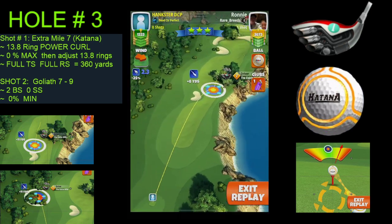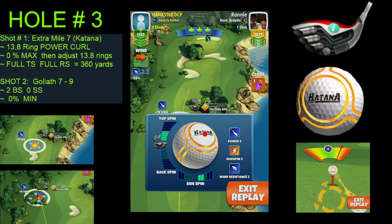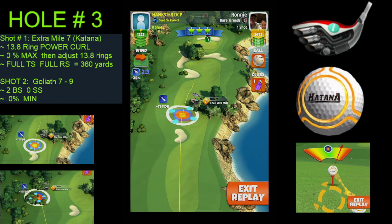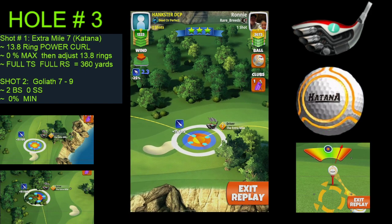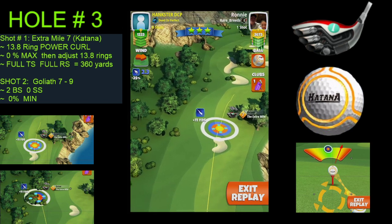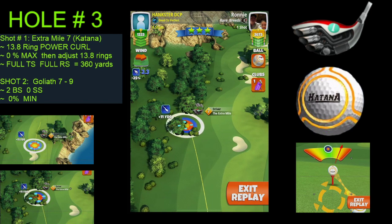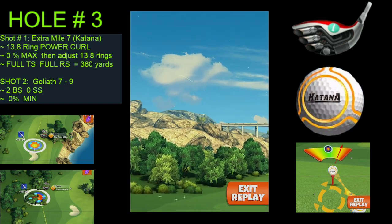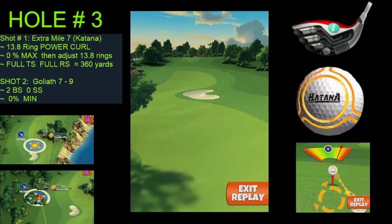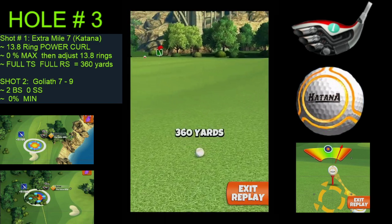As we discussed, we first had to figure out: did we want to go through the trees? No. Did we want to go around the tree with a big hook? Not really. What happens if I hit it inside right and hit the trees? What if I hit it great left with a full overpower and end up in that bunker? So I said, power curl — we've got plenty of room out there into that big fairway. Let's do the power curl. We started with about a quarter of the red ring in the left rough, then did our two mile per hour adjustment at 0% at max, then 13.8 ring power curl. You'll see it comes in just beautifully — a little bit through the tree there, but we got through it. And 360 yards.